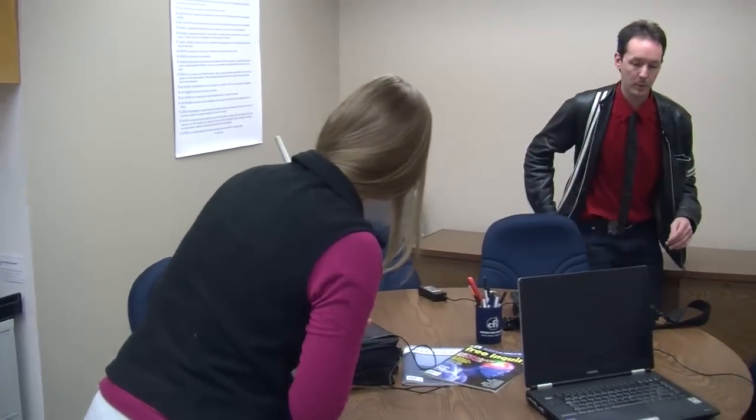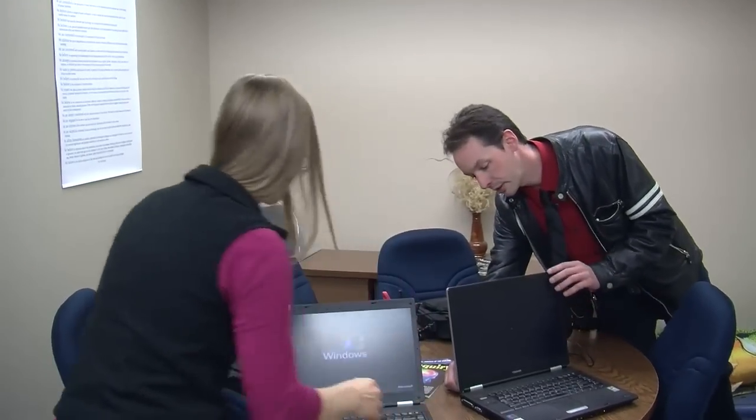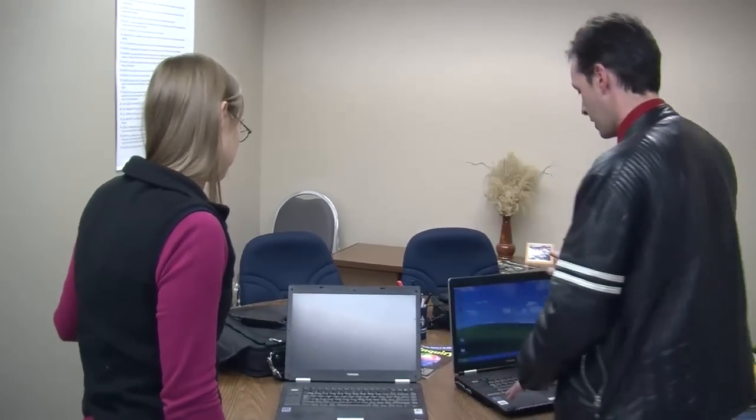You mentioned wanting to do memory upgrades on these. It's very easy to do but a little tricky — I'll come out and do it because one of the memory slots is under the keyboard and the other one is under the bottom of the machine.